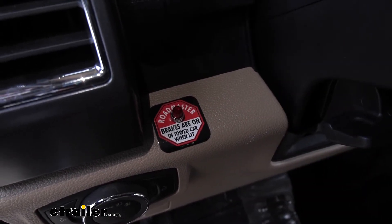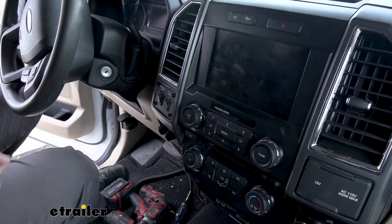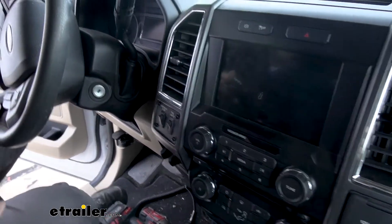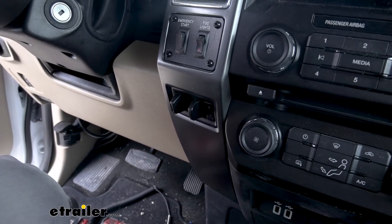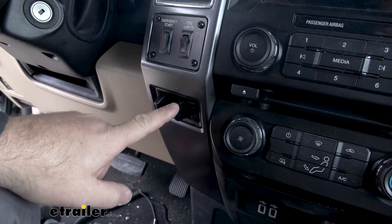Now that we've gone over some of the features, let's walk you through how to get it installed. To start our installation, you need to determine if you have a factory tow package on your RV — most of them are going to. In our case here, we have a factory brake controller that's already in place.